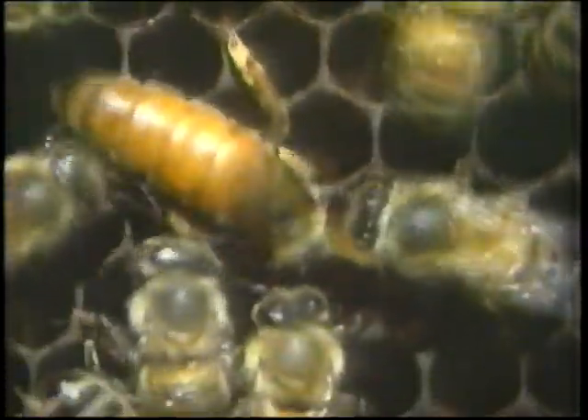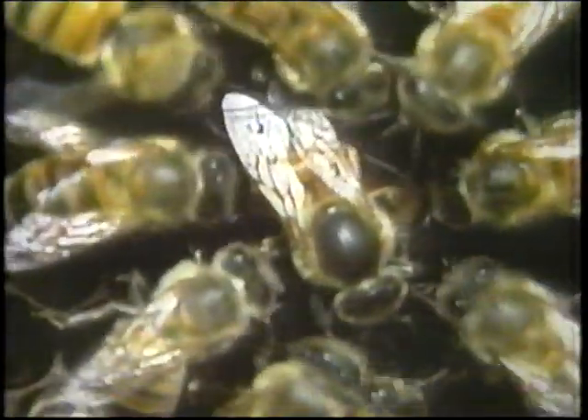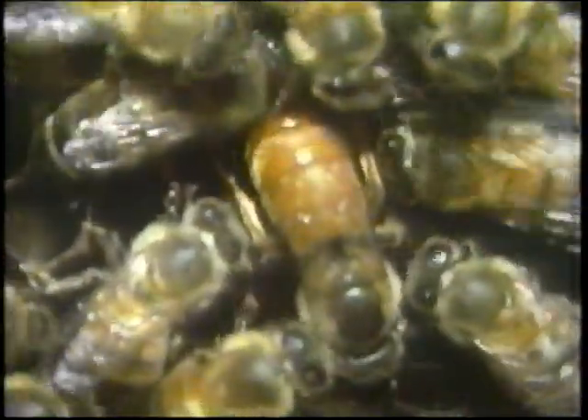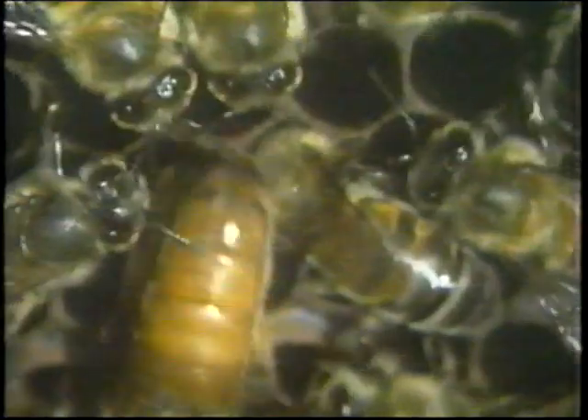When the queen finds an empty cell in the honeycomb, she lowers her abdomen into it, and as the egg is deposited, it is actually fertilised by the queen herself. The queen can do this because during her mating flight, the drones implanted her with sufficient sperm to last over five years and to fertilise almost one million new eggs.